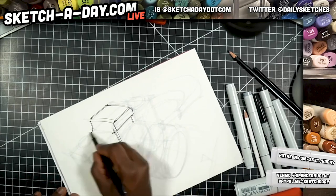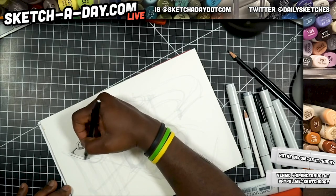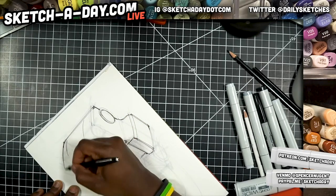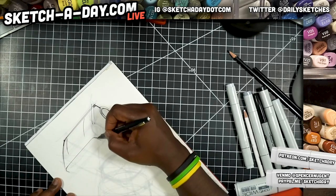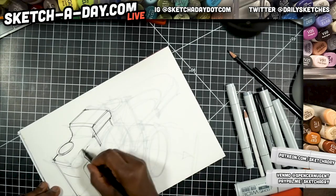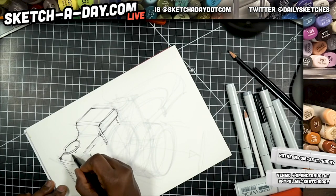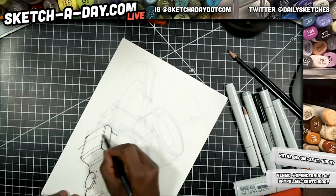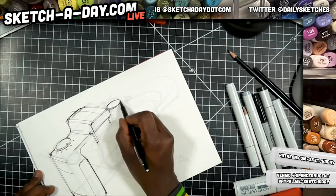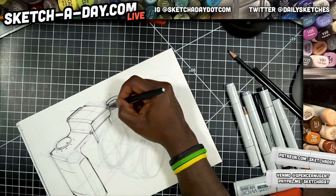Chad is asking who owns the artwork when you design for a client. It depends. For me, I usually assume they have purchased rights to my work. I haven't had any issues with clients not wanting me to post work in a portfolio, given enough time passing. You don't want to prematurely post something — that wouldn't be good. For illustration-type stuff I usually just assume they're paying for the rights to use it.